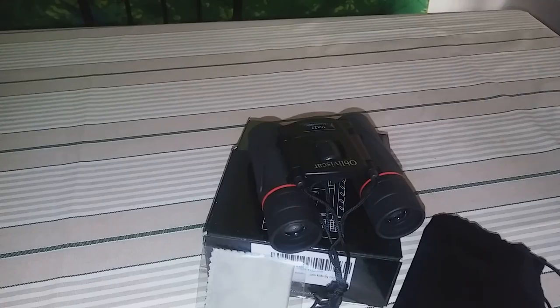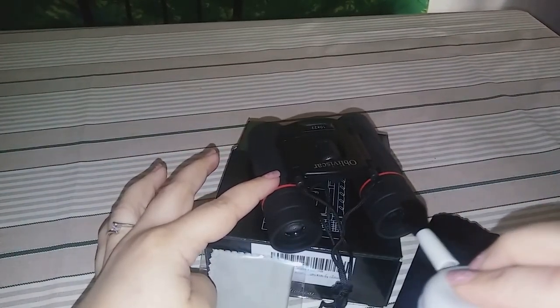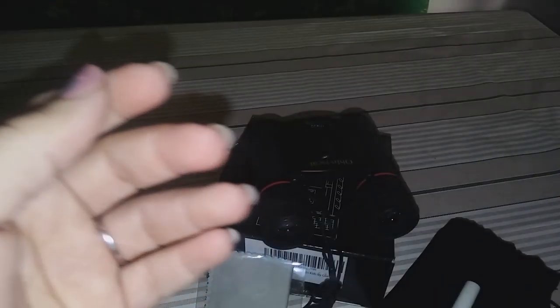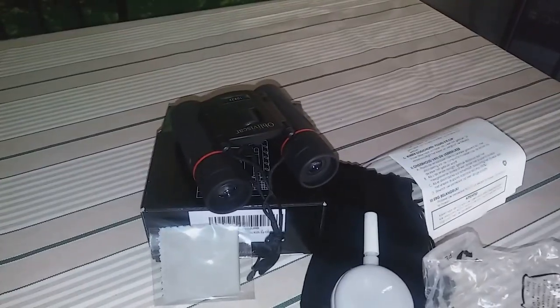It also has a little brush so you can clean the dust off the lenses, and even an air blower so you can clean the lenses really well. It also has instructions on how to use everything, but it's really easy to use and fun for all ages.